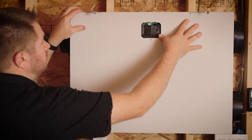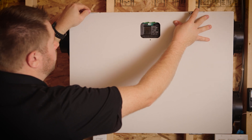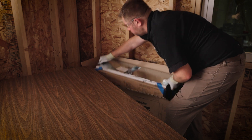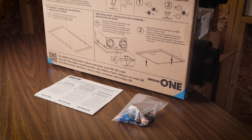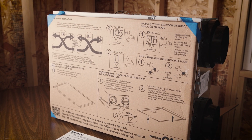If installing into a wall cavity, ensure the LCD screen of the unit is mounted so it is at the top. With all the location requirements met, remove the unit from its packaging. All of the necessary mounting hardware and installation instructions have been included with the unit packaging.